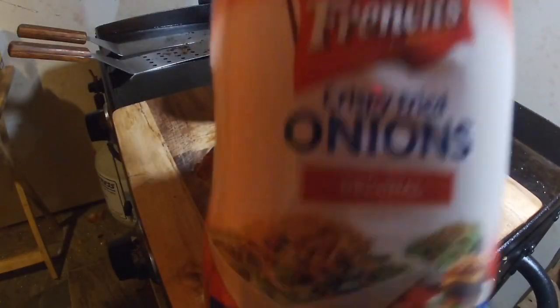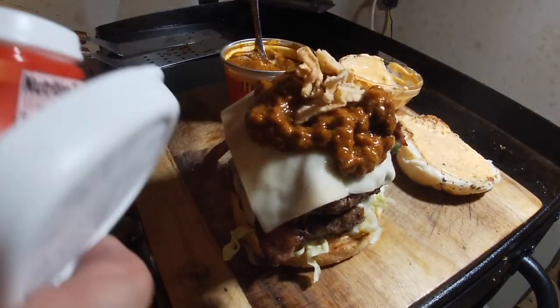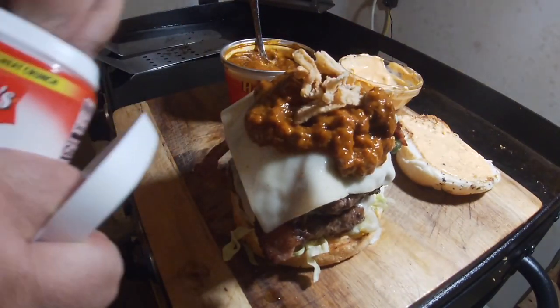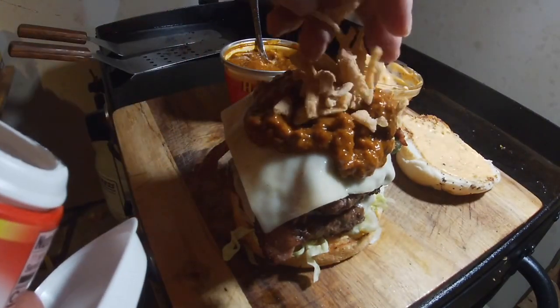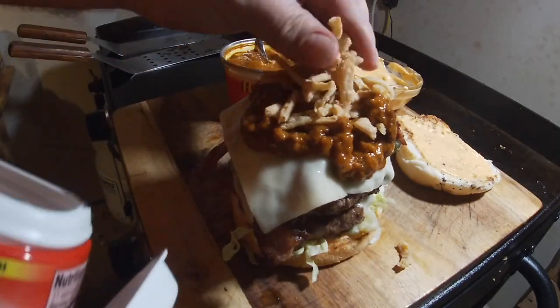Last but not least, some French's fried onions for the top. Oh, that looks sexy!